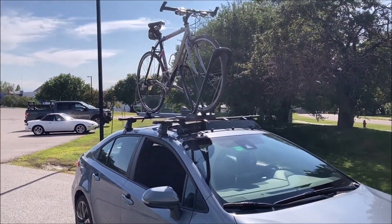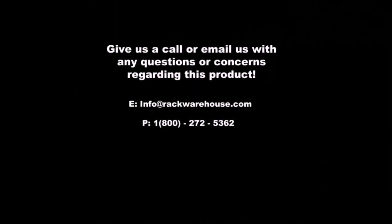Thank you for checking out our video on the Yakima High Road. If you have any questions, give us a call at 1-800-272-5362 or send us an email at info@rackwarehouse.com.